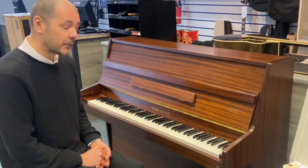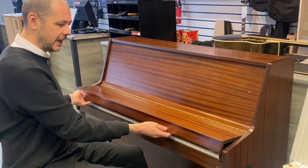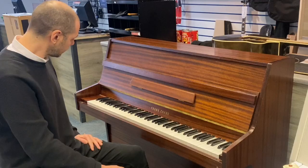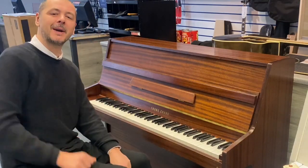Free delivery, like I said. So thanks a lot for listening. I think you'll agree it's a beautiful piano and at a bargain of a price — it's just been reduced as well. I'll see you again very soon. Cheers, bye-bye.